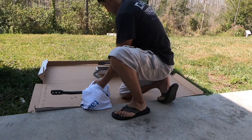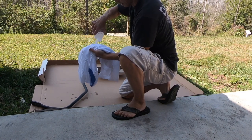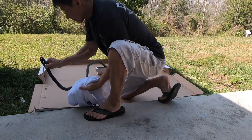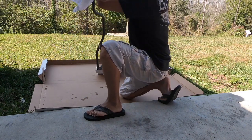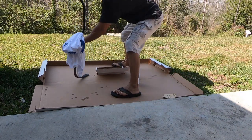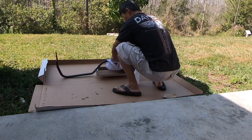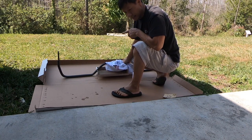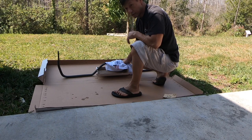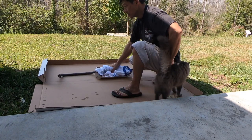After you sand it, get all the residue off. Even the oil in your hand will make the paint not stick as well. I'll just hold it on the bottom and clean it really well. Now I'm going to have to set it up so I can paint most of it without touching any surface, so let me find a way to set it up and I'll be right back.